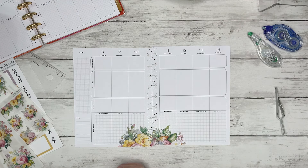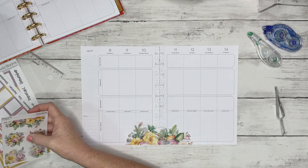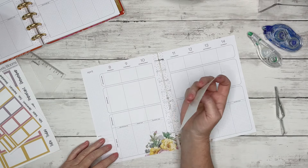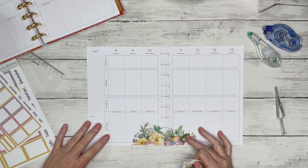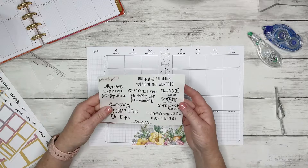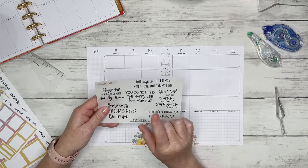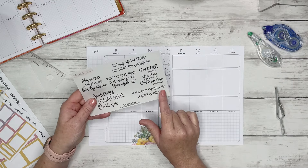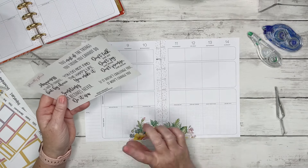So this is the Crop-A-Dile We Are Memory Keepers Crop-A-Dile Punch. I'm pretty sure it's linked down in the description. You can get it on Amazon if it's still available — I got mine at Michael's Online. It's a very handy little tool to punch just one or two disc punches instead of trying to line everything up with a large punch. And as I always say off camera, I will smooth out these clear stickers with the edge of my tweezers to make it look like the sticker is actually on the page.